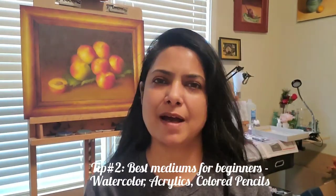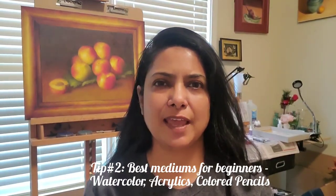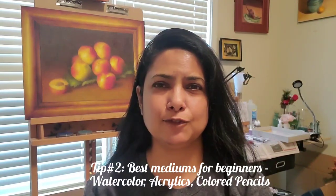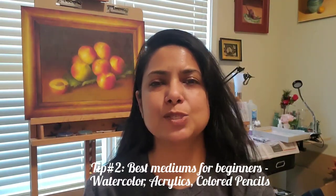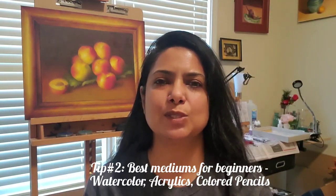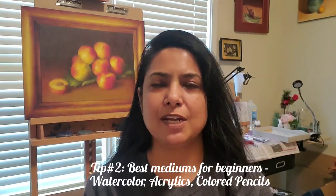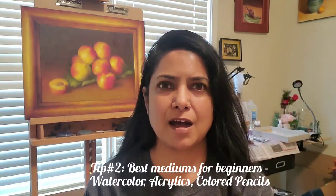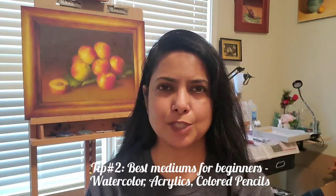Tip number two: I'm going to share some of the easiest mediums to start with based on my personal experience. I work in oil pastels, charcoal, ink pen, watercolor, ink tints, and a few more things here and there. Based on my personal experience as well as feedback from fellow artist friends, I've identified the three easiest mediums for any beginner to start with.